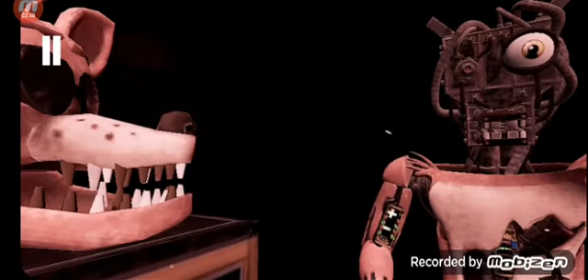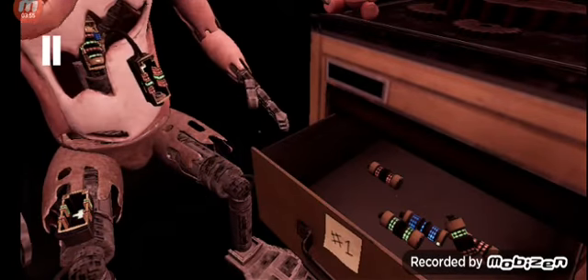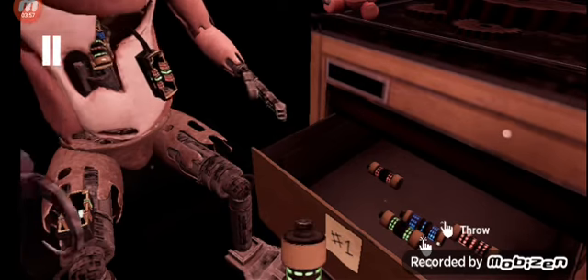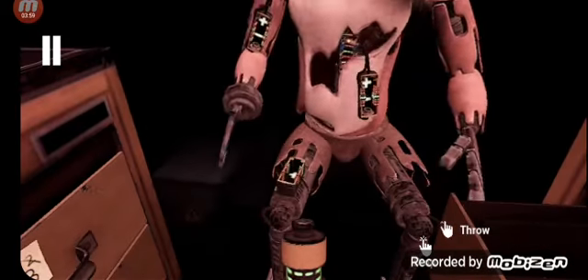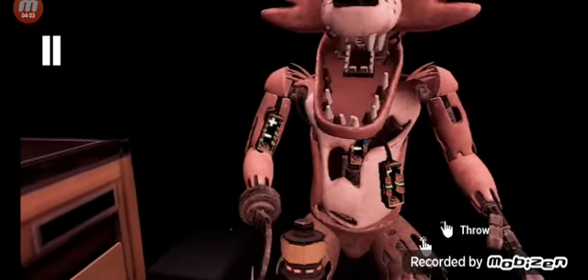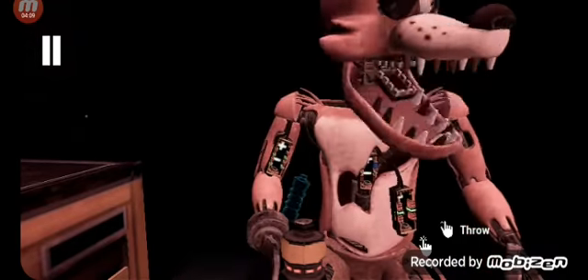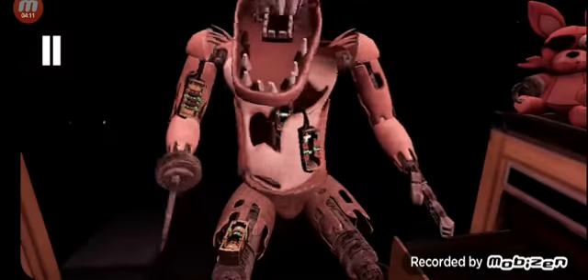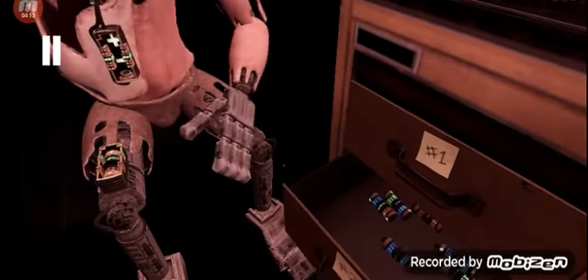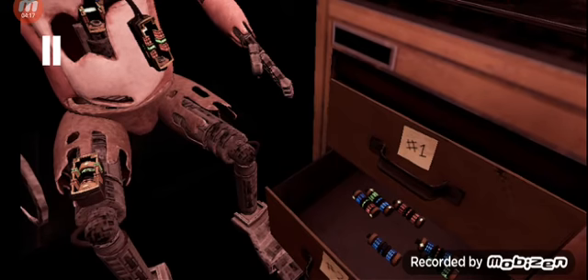Welcome back to Parts and Service. Foxy has been out of commission. It looks like Foxy's proprietary servo motors are malfunctioning. It is recommended that you keep an eye on Foxy at all times. Good job, Foxy has regained control of his legs. A gentle reminder, it is recommended that you keep an eye on Foxy at all times. The remaining chest fuses are located in drawers number two and number four. Fix both fuses to continue.